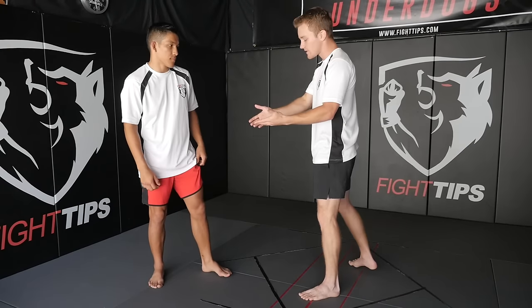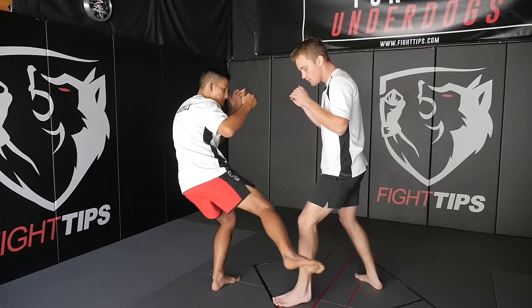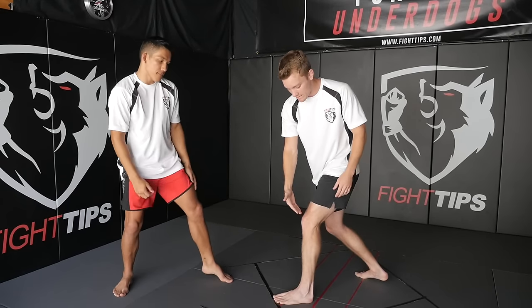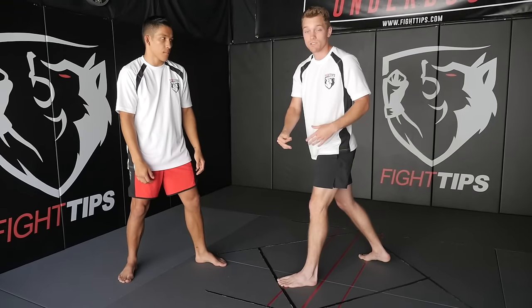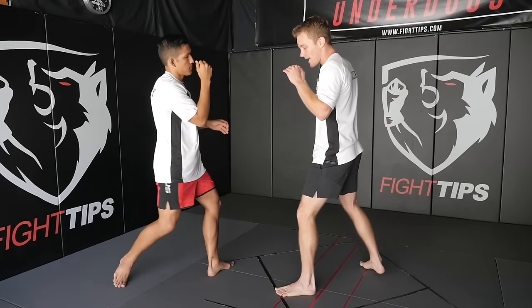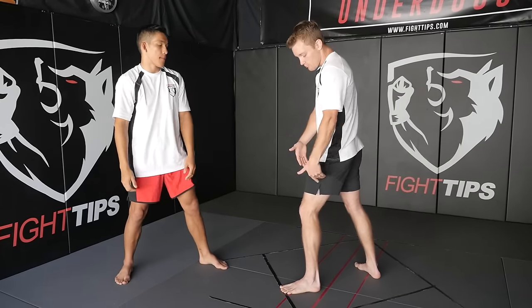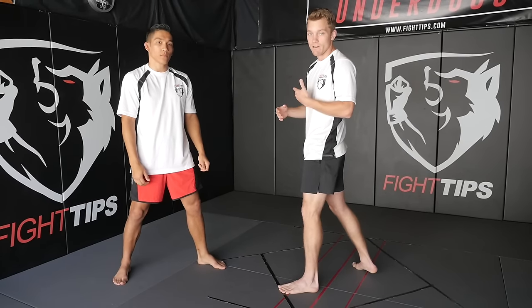Let's talk about defending against this kick. The angle at which it comes in means there's less range on that calf kick than a thigh kick, which means two things. One, I can evade it easily — when he throws that kick all I have to do is shift back, take a step back, take the target away from him and make him miss completely. From there we can follow up with a counter and make him pay.